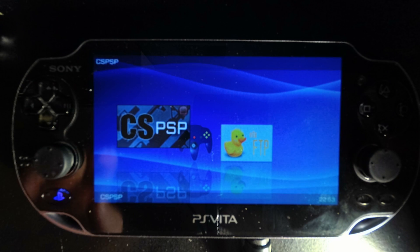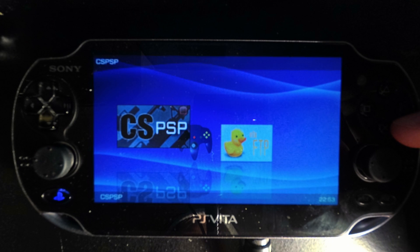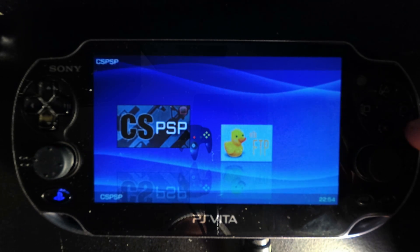The last thing this does, which I think is really cool, is it not only speeds up the launch of games but also gives you the original PSP-style boot screen instead of the really long one that's default when launching PSP games through these loaders. Let's open CSPSP here — it comes with a custom sound too, similar to the sound used when launching games on the original PSP.